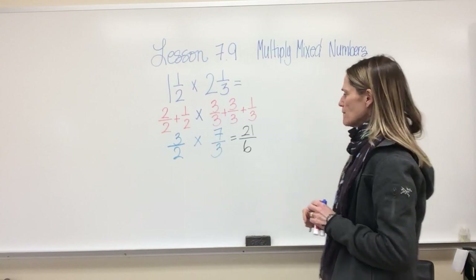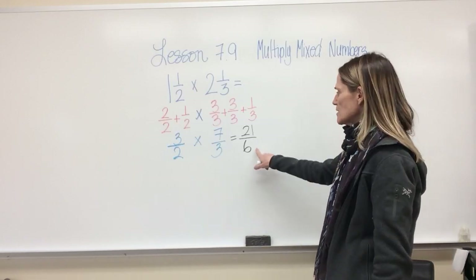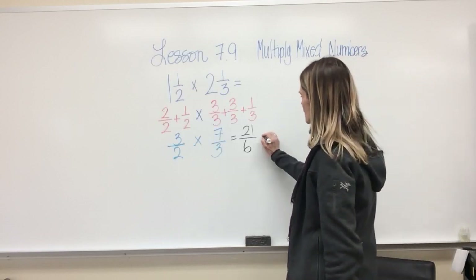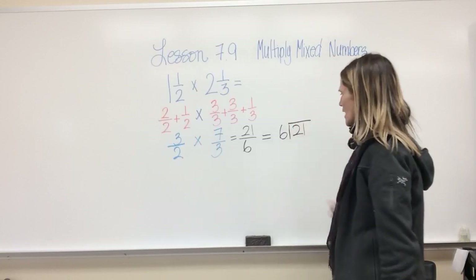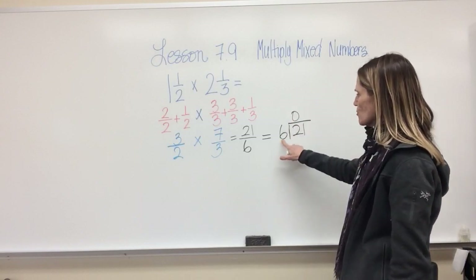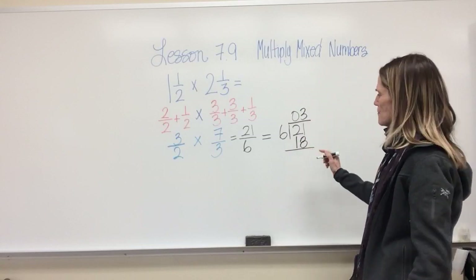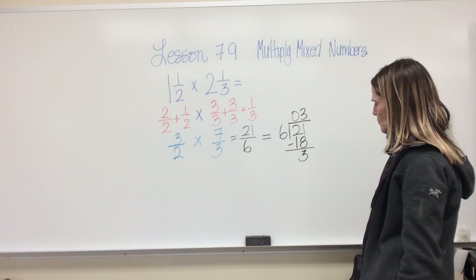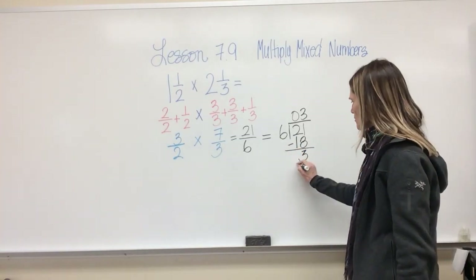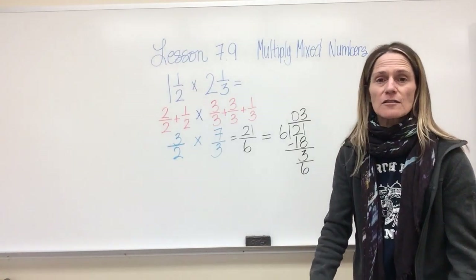But I don't want to leave it as twenty-one sixths — it's an improper fraction. I use improper fractions to solve my problem but never in my final answer. So I need to convert it. I can do it by dividing: six divided into twenty-one. How many groups of six are in twenty-one? Three, because three times six is eighteen. If I go to four it's too high. Do my subtraction — my remainder becomes my numerator and my divisor is my denominator.